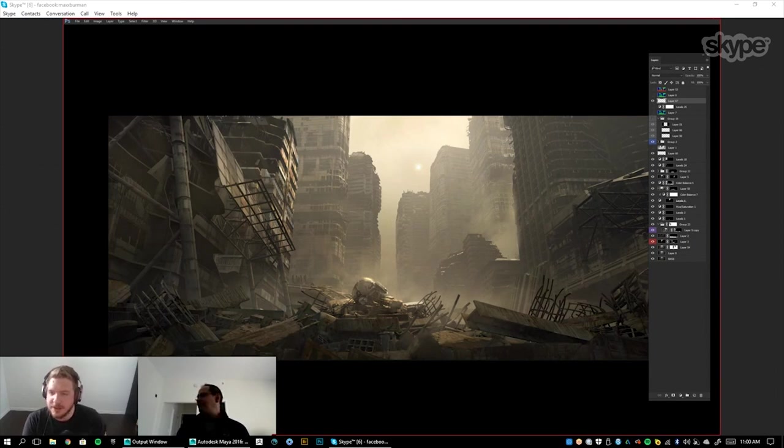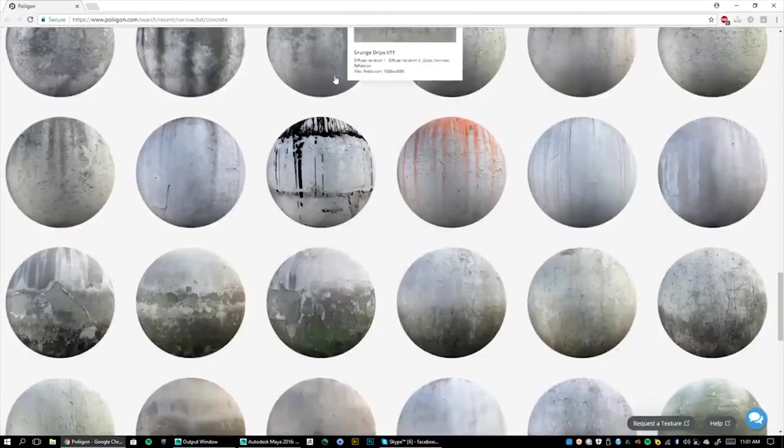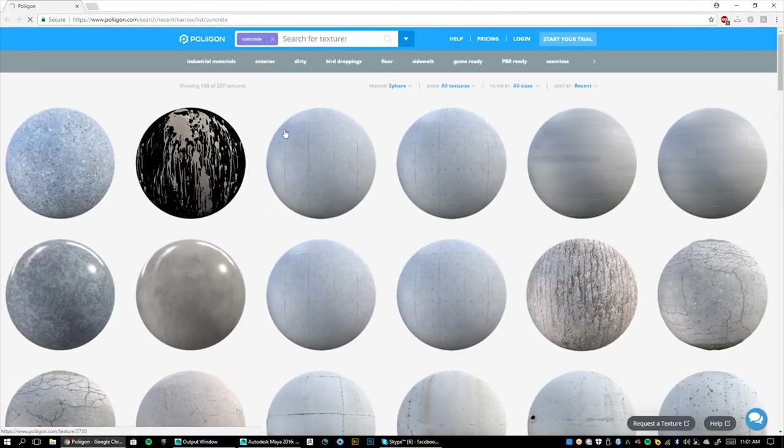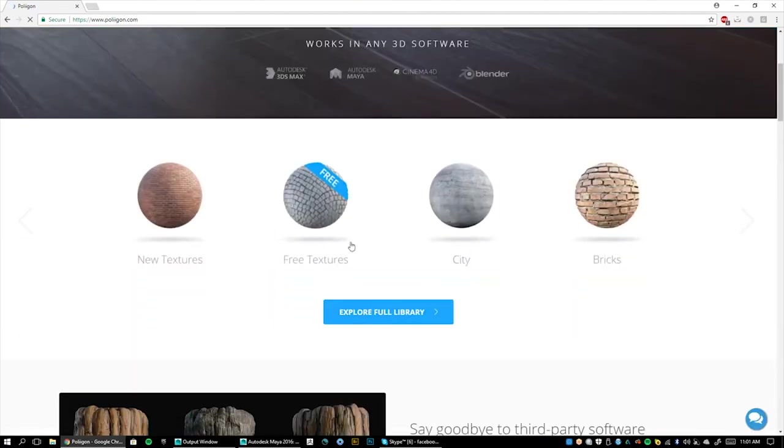JD Hilliard just posted a new site called Poligon — P-O-L-I-I-G-O-N.com — and it's a texture website. Dude, this looks good — I will be using this. Are you seeing this? This is awesome. I love when we can find new sites like this, and these textures look great. Thank you guys for sharing this.